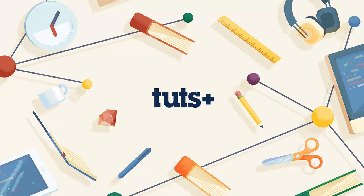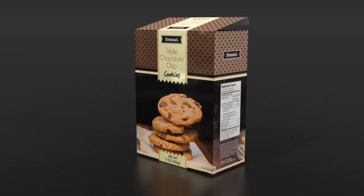Hi, my name is Simona and welcome to Design a Print Ready Product Packaging. In this course you will get a deeper understanding on how to create a packaging design from start to finish and how to set it up for print.